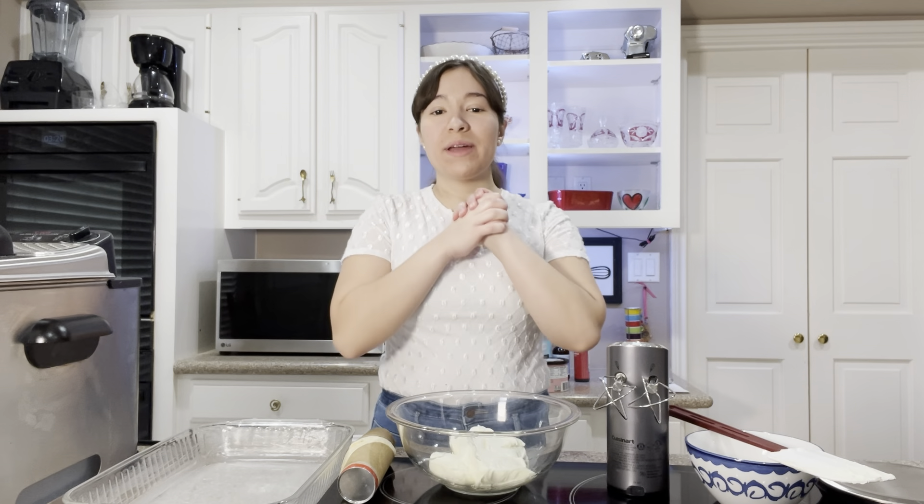Hey everybody, it's Haley. Today we are making the best dessert ever. It's called Sopapia Cheesecake. If you've ever had this, you know it's incredible. And if you haven't had this, you have to make it right now.